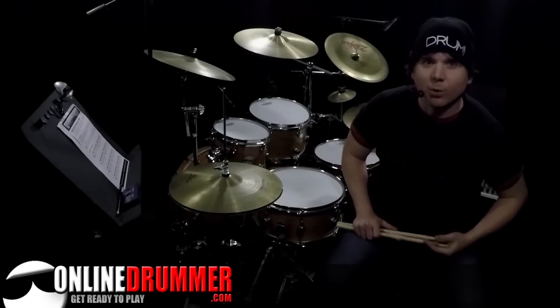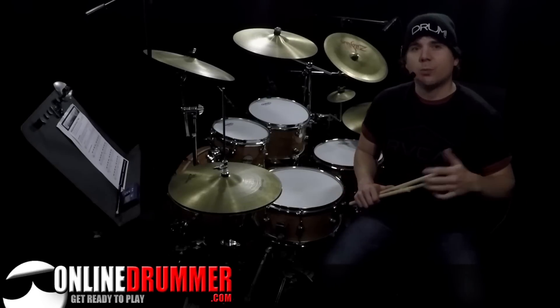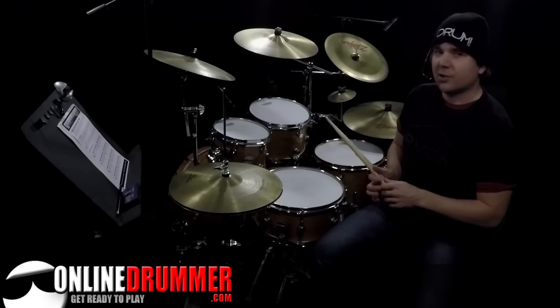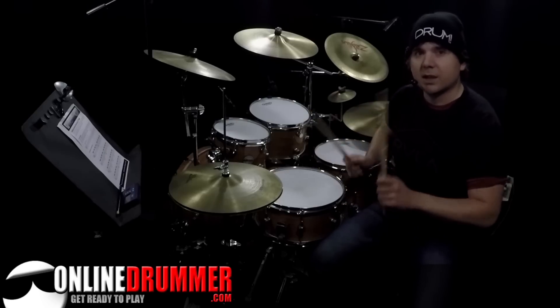Welcome back to another Monday Drum Lesson. I'm Nate Brown. This lesson is called Getting Started with Alternating Sixteenth Note Drum Beats. That's when you have alternating sixteenth notes on the hi-hat, meaning right, left, right, left, right, left.